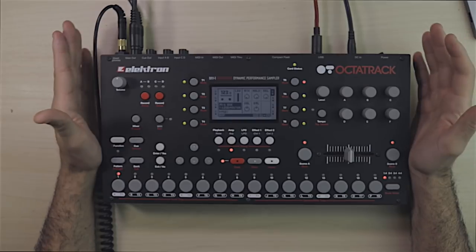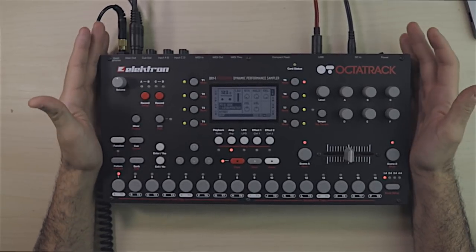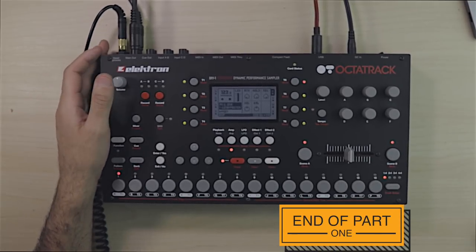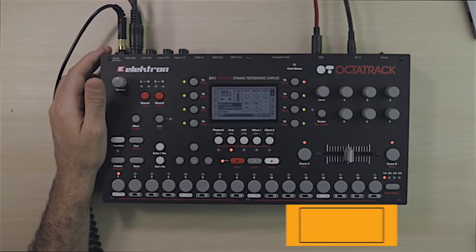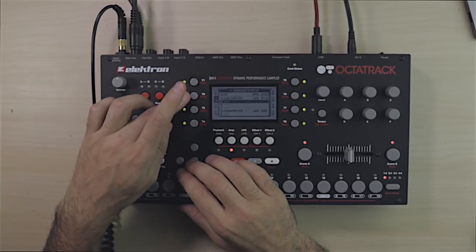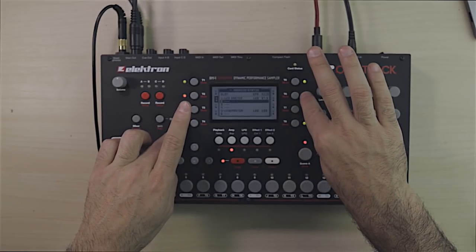That's the basics when it comes to DJing with the Octatrack. Question of the day: how are you using your Octatrack? Are you using it for DJing or just for music production? Please leave a comment below and let me know. Don't forget to subscribe!